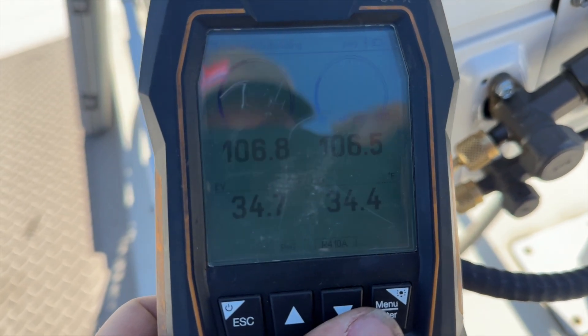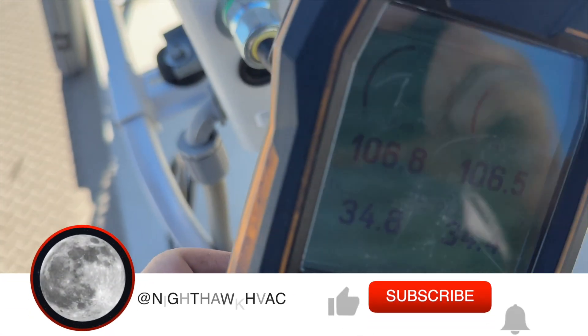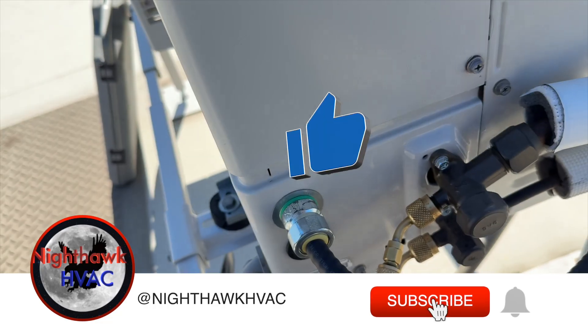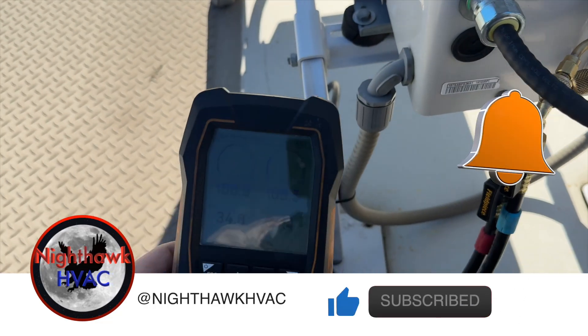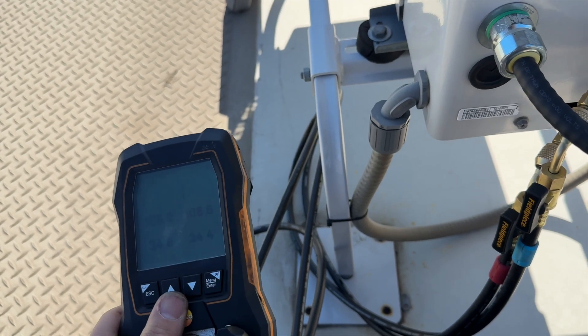We're hooked up and we have 106 psi on both sides, so that's saturating at 34 degrees. It's currently 72 degrees out here, so it's definitely low. We're going to go ahead and get our recovery going, and while that's happening we'll get the indoor head unit ready to roll.